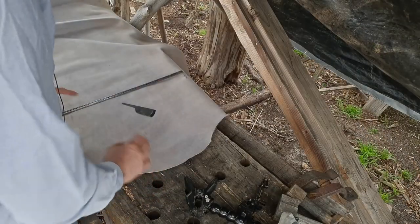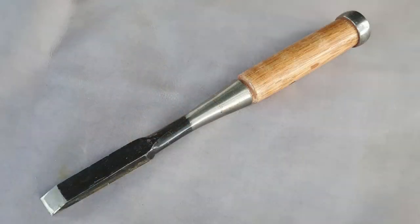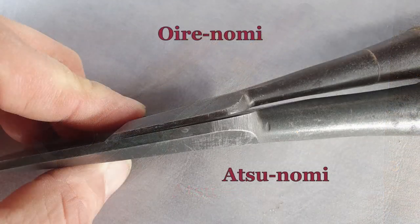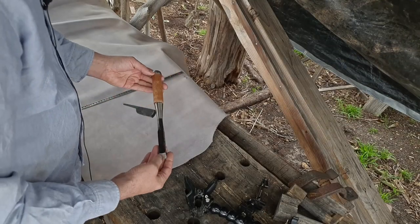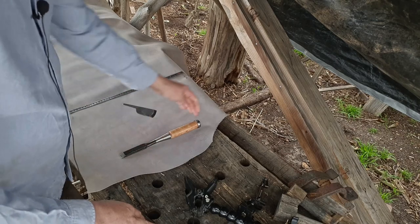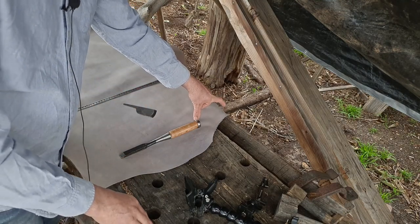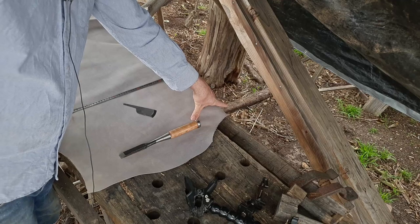The first thing we've got to do before we cut anything is get an idea of the dimensions that we need. This is a new old stock mortising chisel, and it's bigger than an Orinomi — more in the Atsu-nomi range, which is basically Japanese for thick chisel or big chisel. They're for more heavy-duty work. The first dimension is how wide the piece of leather needs to be. You want about 75mm at the bottom and at least 100mm, but I'd recommend 125mm at the top — or 3 inches here and 5 inches here.